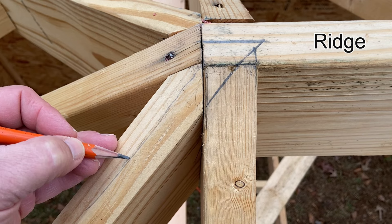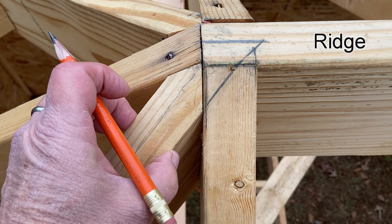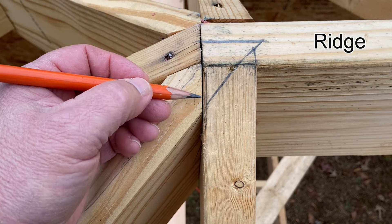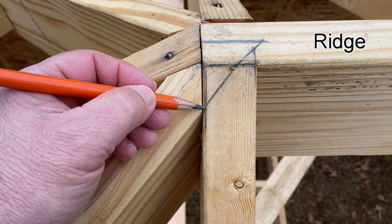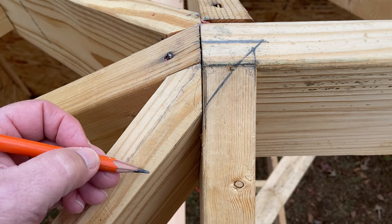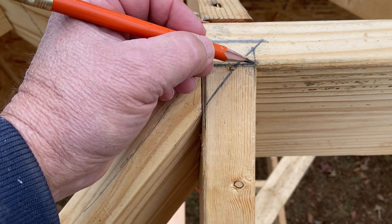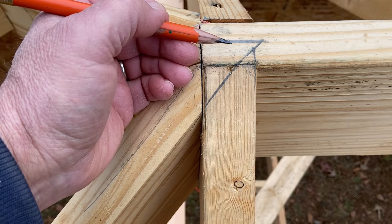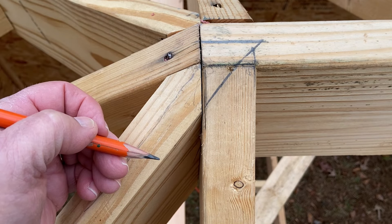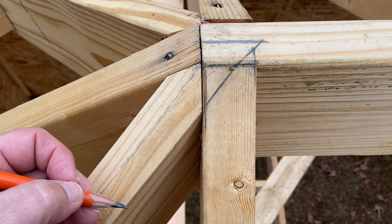But we don't have theoretical rafter lengths. We don't have invisible lines. We have inch-and-a-half-thick framing lumber. And because of that, the cheek of the hip rafter comes down here. So we're not going from the corner of the ridge — we're going to right here. This is where our jack rafters align, right here on the side of the hip rafter. And if we project that line up here, you'll notice that it does not intersect with the corner of the common rafter. That's why the deduction from the common rafter to the first jack is different than the deduction from the first jack to the second jack and so forth.